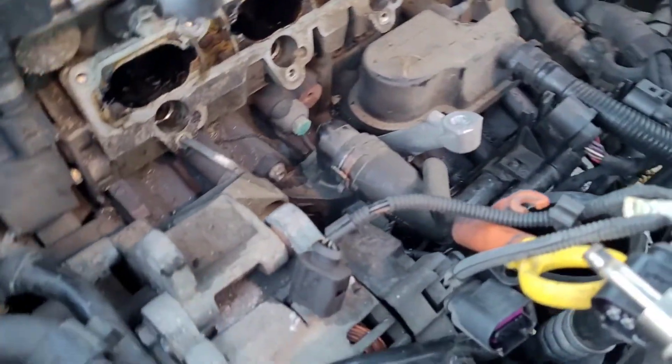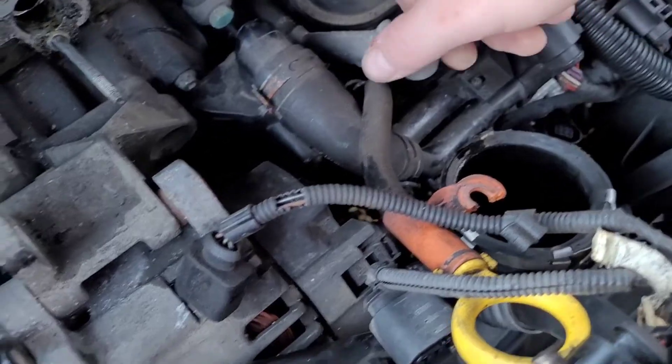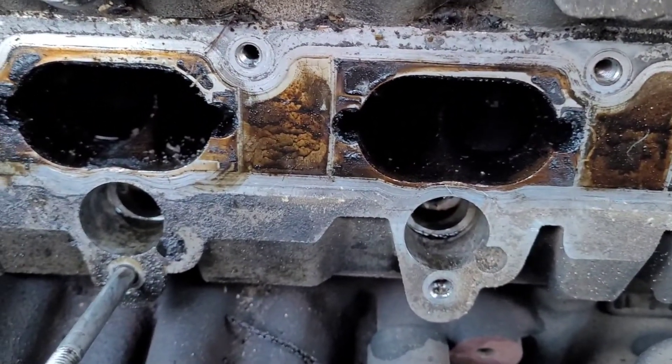So there we go — we've got the inlet manifold off. The most awkward part of this job is the brace bar which goes on the bottom of the inlet manifold. Once that's off, it just wriggles off. These obviously suffer from carbon build-up, but mine just looks more oily than anything.